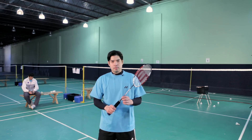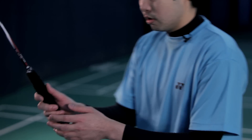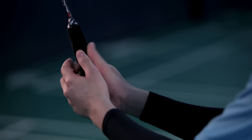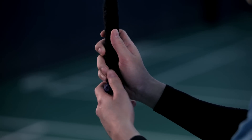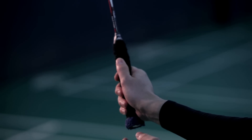Start off with the right backhand grip. Typically you want to hold the grip and place your thumb somewhere between the broad part of the grip and the narrow part of the grip. So it should be right in between there, somewhere at the apex of the grip.